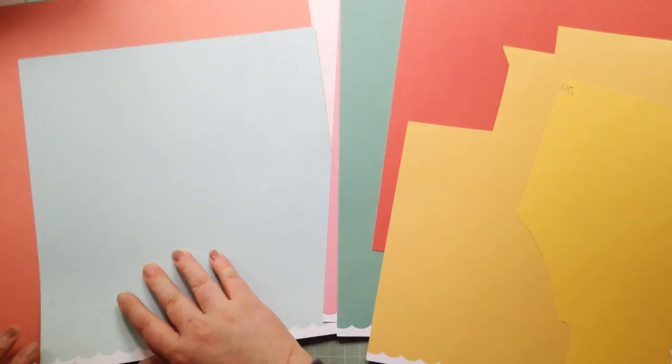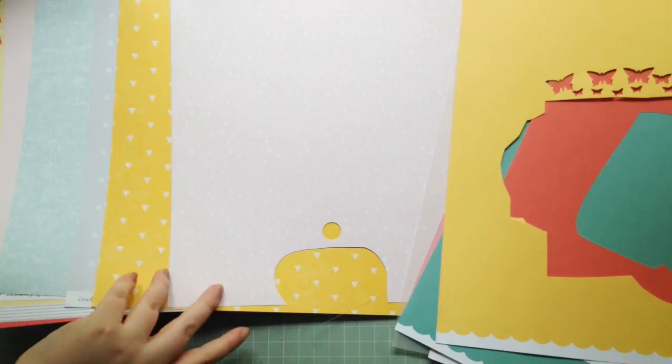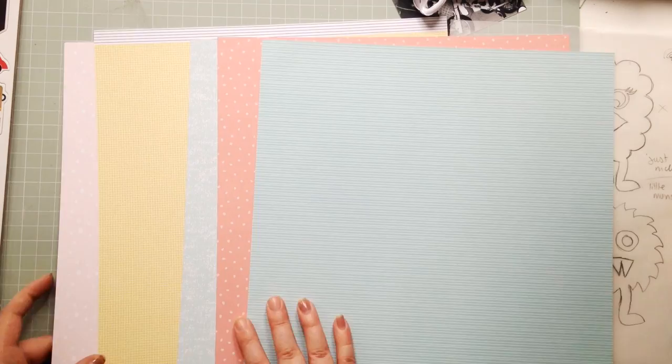So you saw the tracing paper with the little monsters on it — that is a cut file from Just Nick and it's called Little Monsters, which is also the title of this layout. I was very original with that, but it just worked really well with the photo I want to scrapbook.